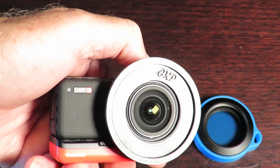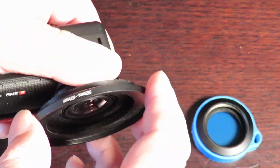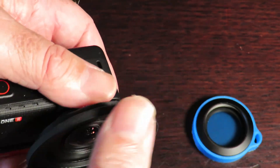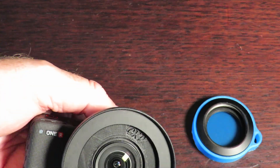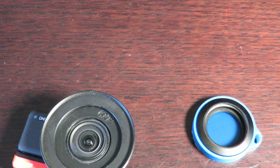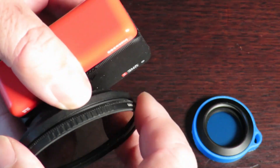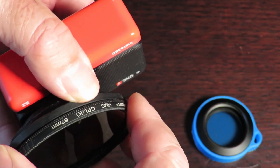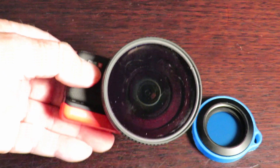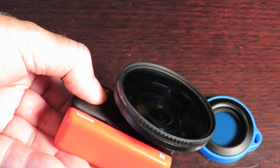Once this is in place — which it is now — you're ready to pop your filters on. My particular filters are 67mm, so I require an adapter plate, which simply screws into the 52mm thread. Then I'll grab the CPL filter I use for my other camera, and that simply screws into the adapter plate. And there we are, ready to go.